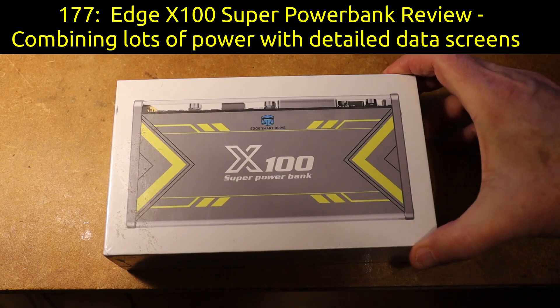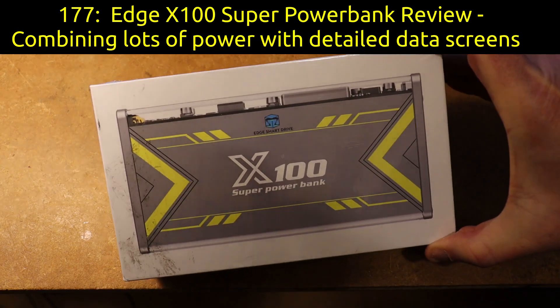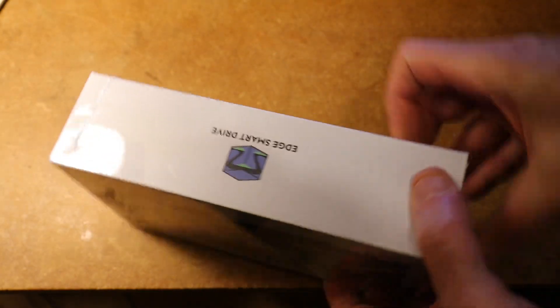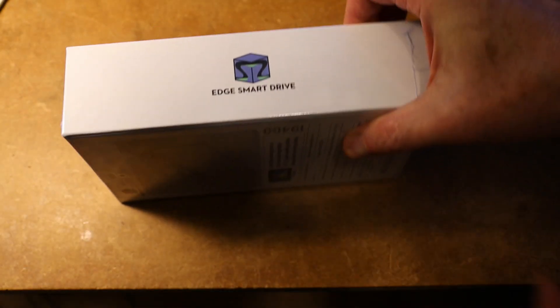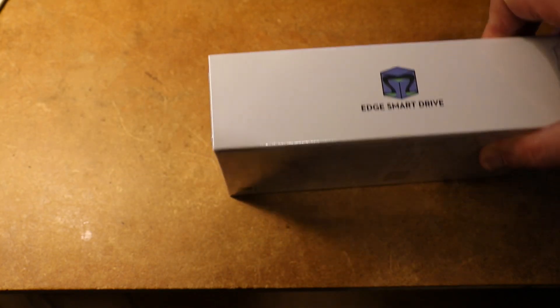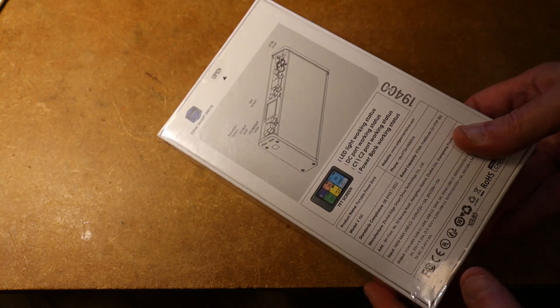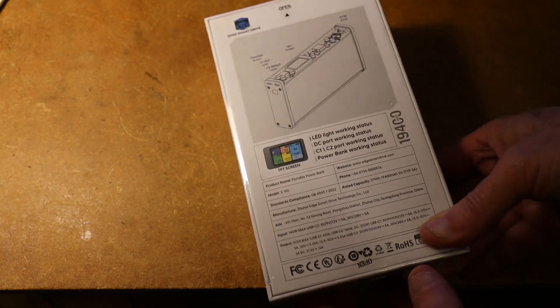The EDGE technology company sent me a power bank for review. This is the X100, which with 97 watt-hours stays just below the 100 watt-hour limit. According to the UK Civil Aviation Authority, such a battery can be brought on planes as carry-on luggage without needing prior airline approval.